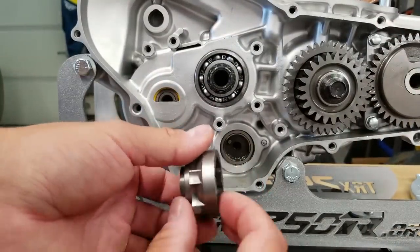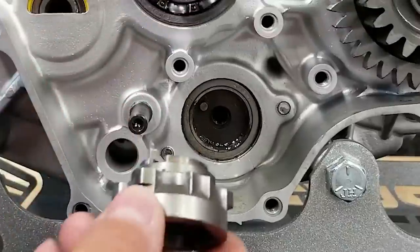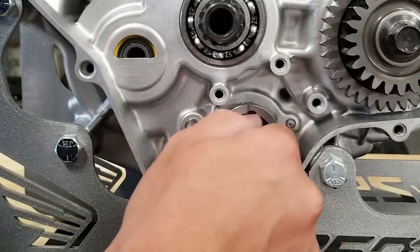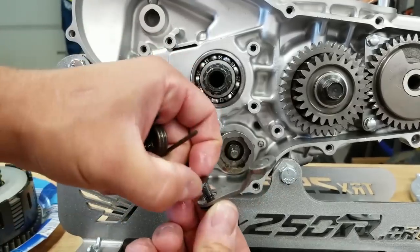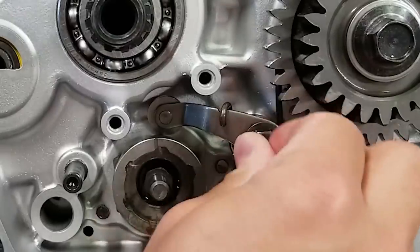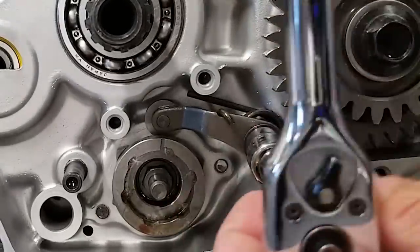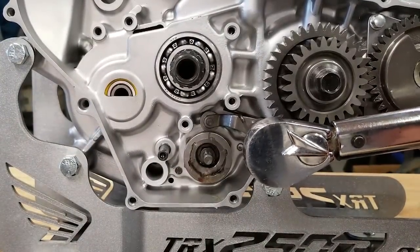Now we're going to go into the shifting components. First thing we're going to do is our shift drum center - you can see in the back there's a little spot for this dowel pin to line up with the shift drum. Keep in mind this is not going in dry - there is a little bit of oil on there - so this just pushes into place, and there's a center bolt that goes in there. Now we're going to put the stopper arm on - it's kind of like a shift detent on the Yamaha Banshee. There's a washer on the back, and then the spring goes on like so - you can see the little groove the spring fits into. This gets tightened down to 10 foot-pounds, and then 17 foot-pounds for the center bolt.